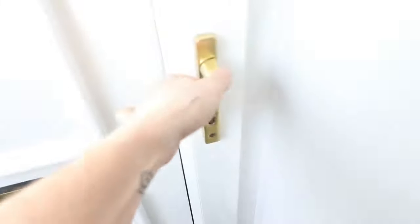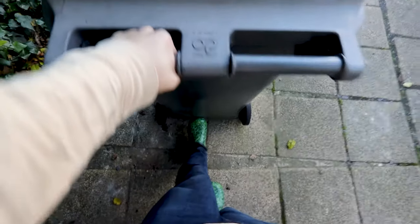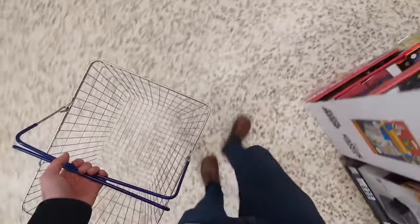Once you own a pair of backdoor shoes, you'll soon find their possibilities go way beyond the backdoor. Sure, they're perfect for a bit of gardening or when you need to take the bins out, but sometimes I like to go beyond the driveway — whether that's taking Leia for a quick walk around the block or nipping to the shops for a few essentials.